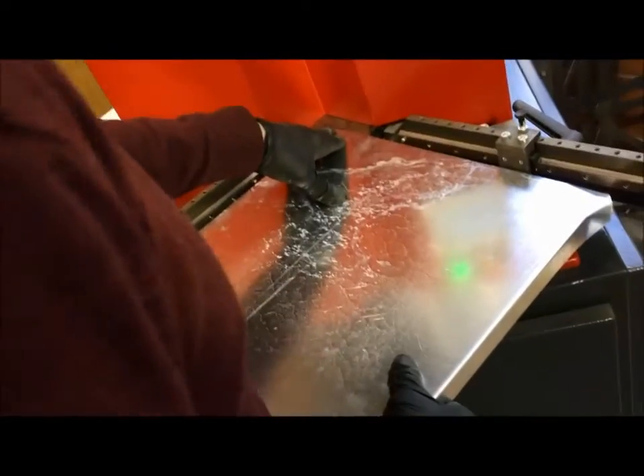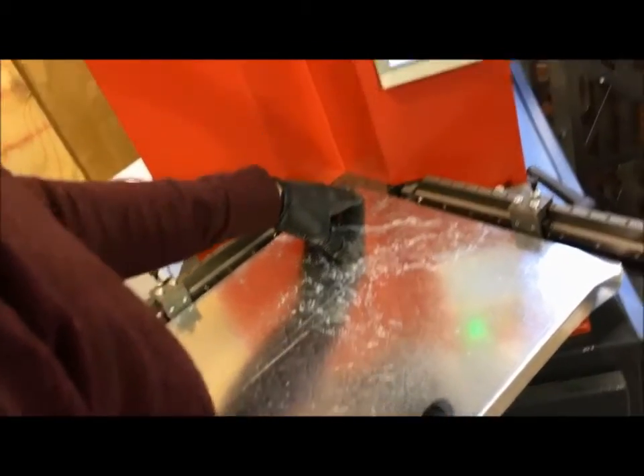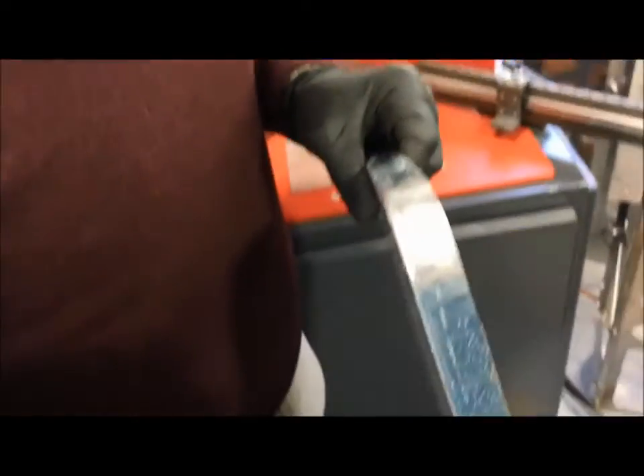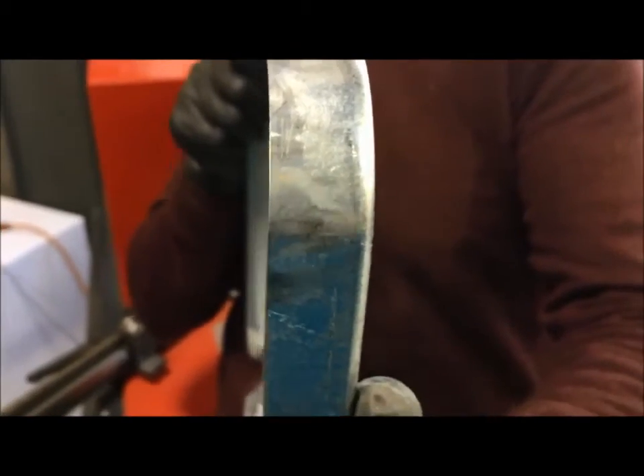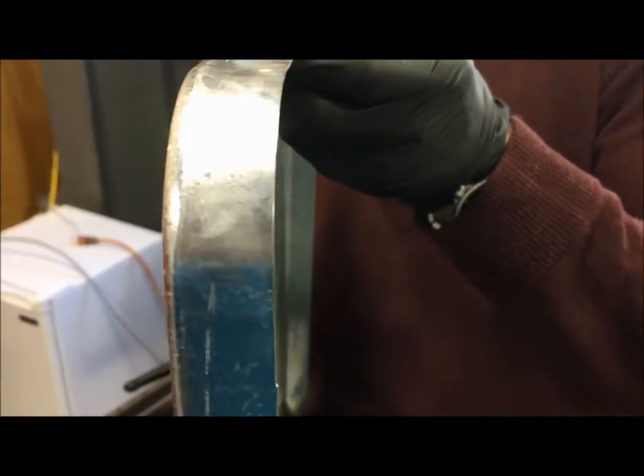And we trim it. There you have your finished corner, nice and clean. Very nice and straight.